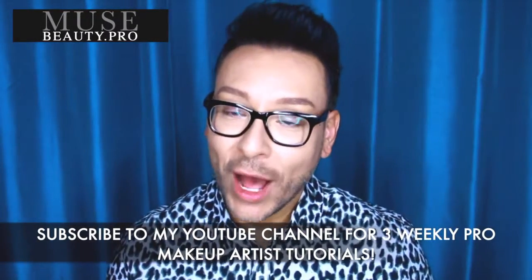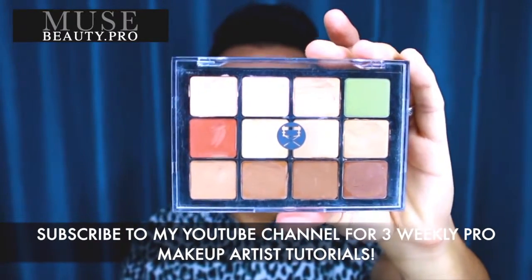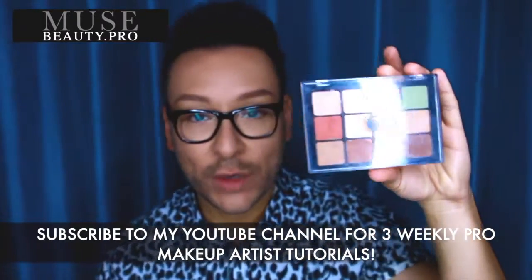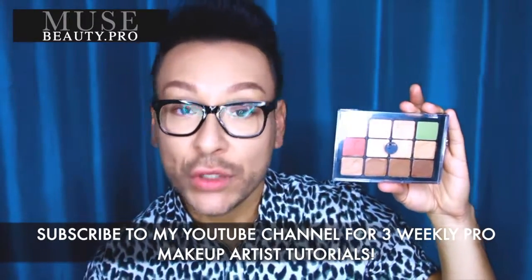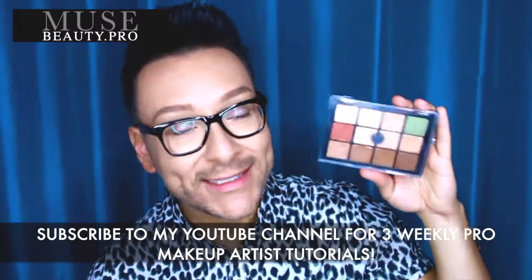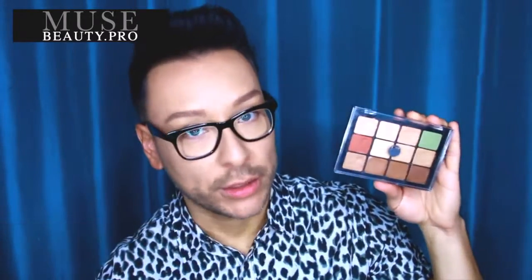In today's makeup demo, I'm going to be showing you the Viseart Corrector Camouflage Palette. This is a fantastic product from the Viseart line, which is incredible — one of my favorite products from their line. You can do so many different things with this. And if you are a professional makeup artist, or on your way to be, this is a must-have tool in your arsenal. I want to show you step-by-step exactly how it works.